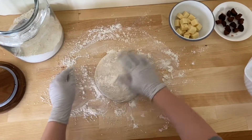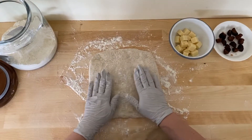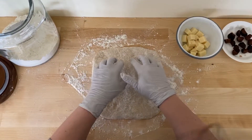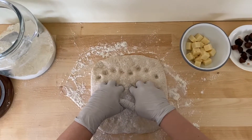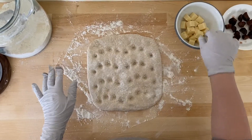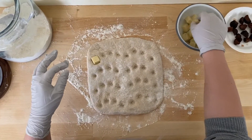Put some more flour, then pat the dough into kind of a rectangle shape or a round. Then use your fingers to put some dimples — kind of like how you make focaccia bread — so that there are indentations. That will be your guide for where you should put your cheese and the figs.